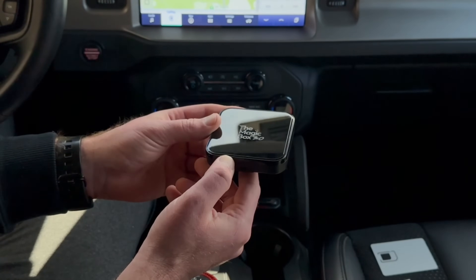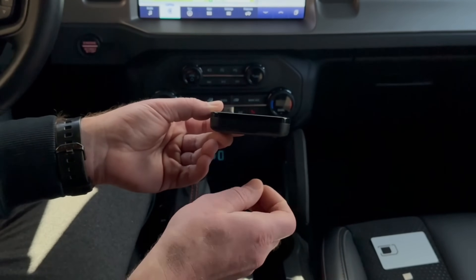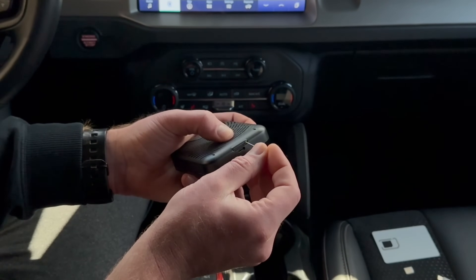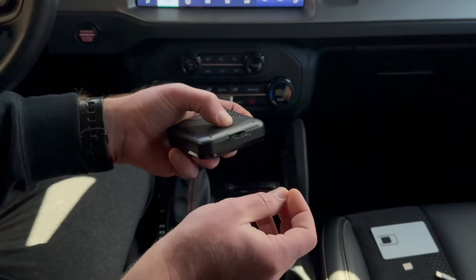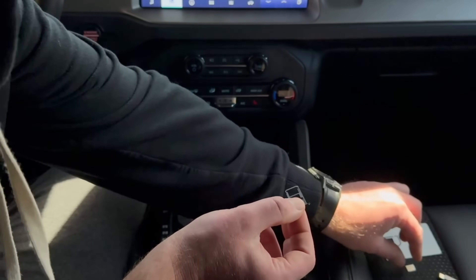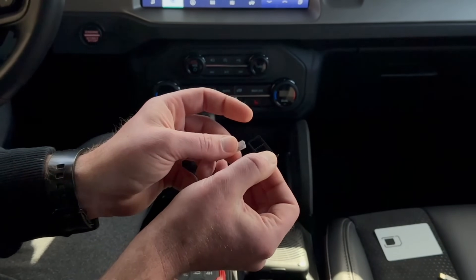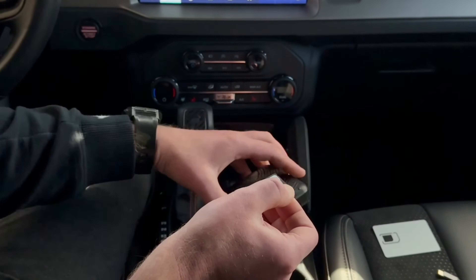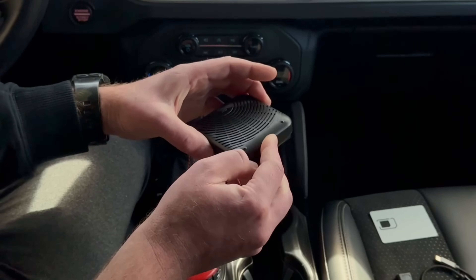To insert a SIM card, if you're using that for a Wi-Fi and data plan, what you're going to do is take the pin that came with the box and flip the unit over, click the pin into the little hole until the tray pops out. You then are going to take your SIM card and you will see the outline of the tray — the SIM card goes face down. With the box still flipped upside down, put the tray carefully back into the unit until it clicks into place.